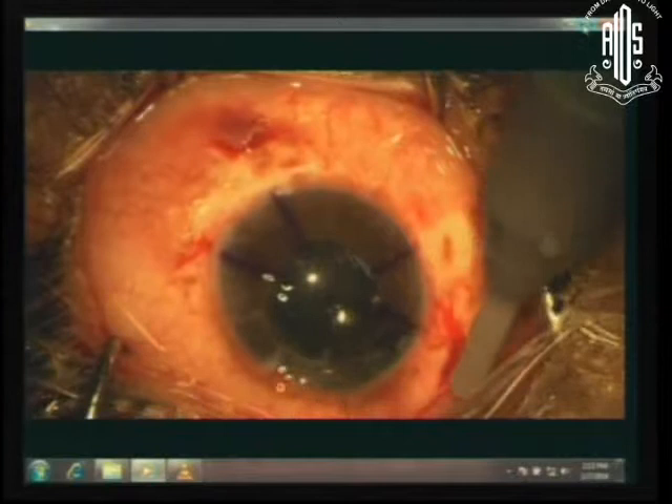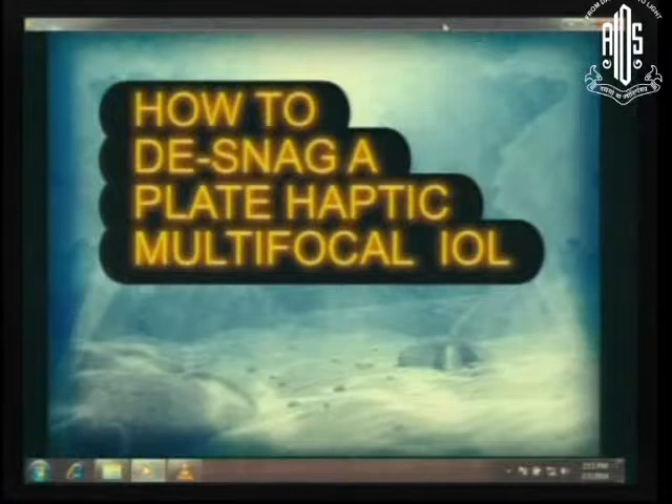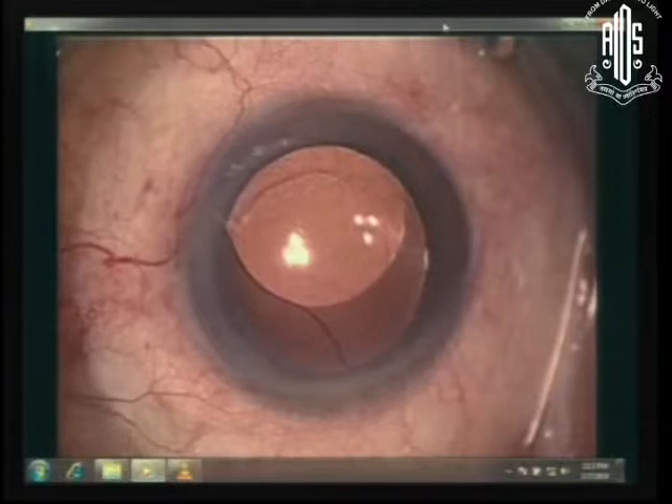I have another quick video just to show you that sometimes a multifocal lens is decentered — I call them snag. This is a multifocal lens that was implanted four months earlier; there was a traumatic injury where a spoon hit the eye, and the lens decentered. Now if you look at this, you know it's a plate haptic lens. You can't suture a plate haptic lens — the only way is to remove it.